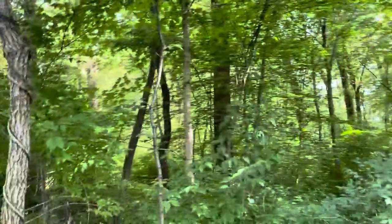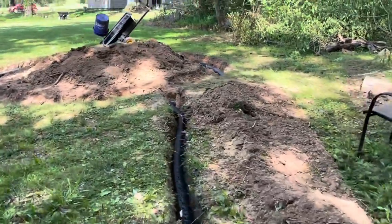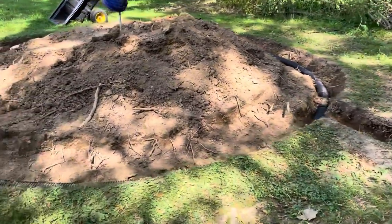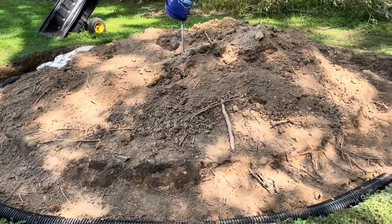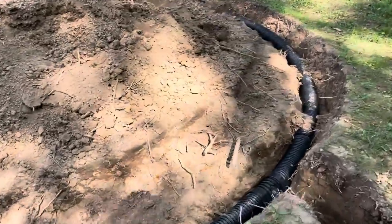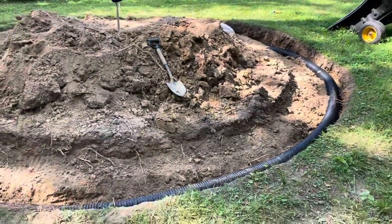For now, this is the first one. We have it permitted as an earthen structure in Knox County. Our next step is to find some land, make it a subdivision, and then we can start the tiny house community.